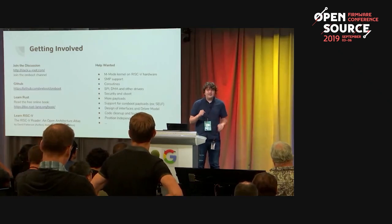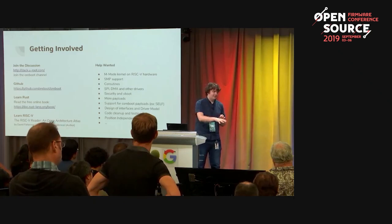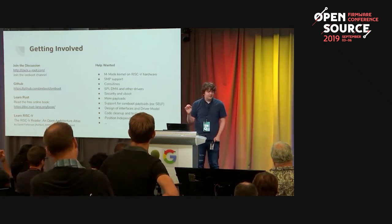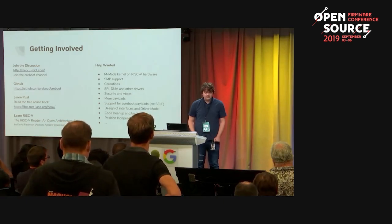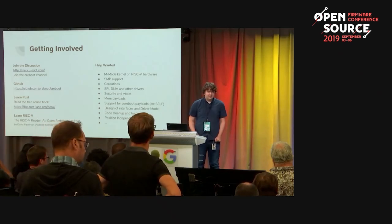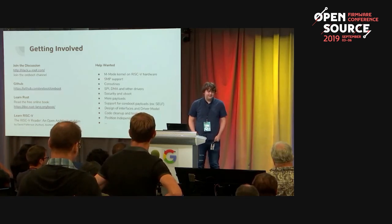Q: How does the code size look with Rust? You said you get printf for free, but don't you drag in a giant standard library? A: All the ORBOOT code we use to boot in QEMU — and we use the same ORBOOT binary for QEMU and hardware — is only 31 kilobytes to boot Linux in QEMU, including the printf. I'm very impressed by the LLVM compiler with link-time optimization, which removes a lot of code through cross-module inlining. We haven't done a direct comparison with the equivalent coreboot driver yet.